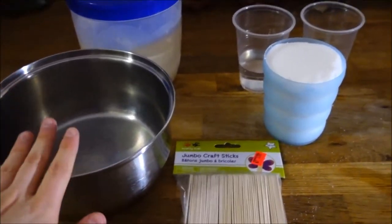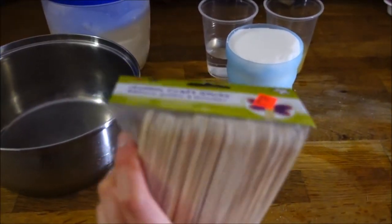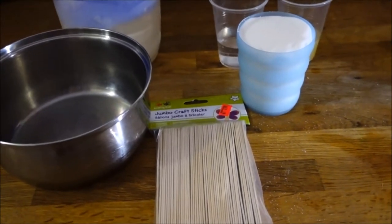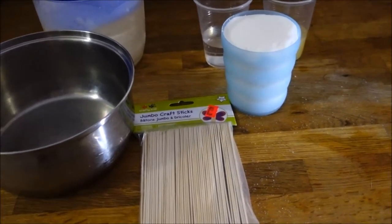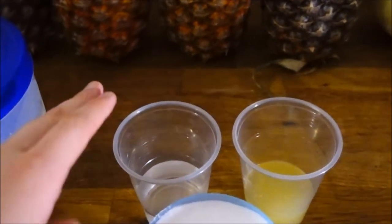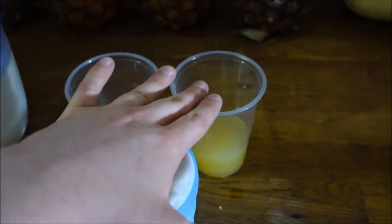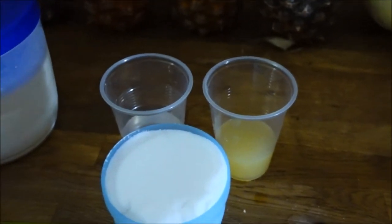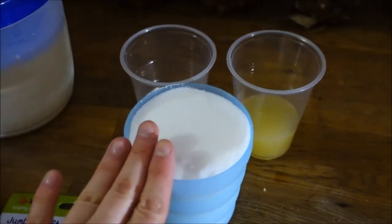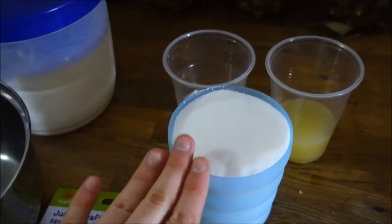You're going to need a pot, a few jumbo craft sticks, or a spatula that looks like a butter knife — but not an actual butter knife because you don't want to hurt yourself. You'll also need sugar: two cups for the hard wax, or one cup if you want to make the soft wax that requires fabric strips. You'll need a quarter cup of water and a quarter cup of lemon juice — about two whole small lemons.